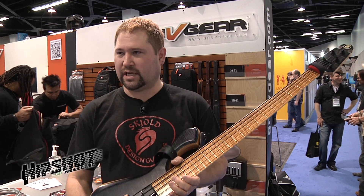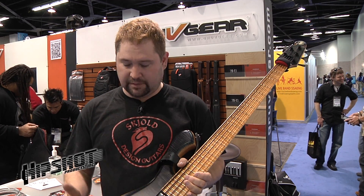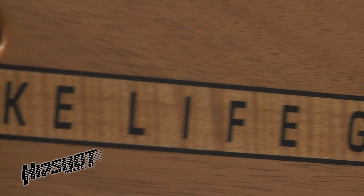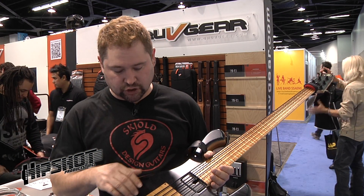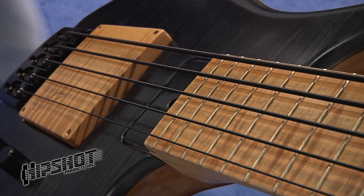My name is Pete Schold, Schold Design Guitars, and I'm the main luthier for the basses. This is a bass I finished up for Groove Gear, and it features a ramp pickup and a three-band preamp.